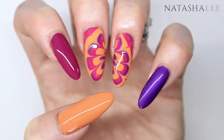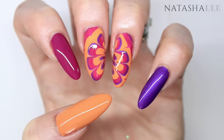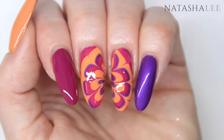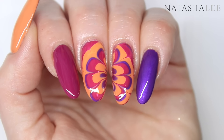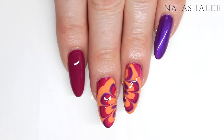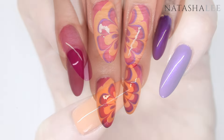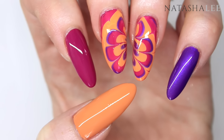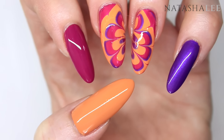And here is your finished fall or autumn inspired water marble nail art. I hope you found the water marbling tips useful. Please let me know how you get on in the comments below and let me know anything else you would like to see. Thank you very much for watching — please don't forget to give me a thumbs up and subscribe for nail art tutorials every Saturday and personal vlogs every Wednesday.